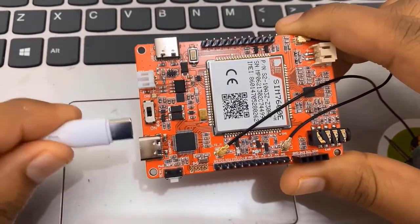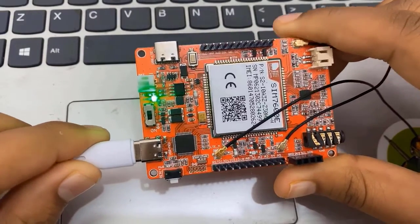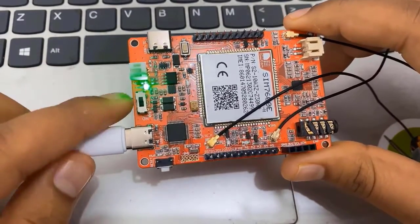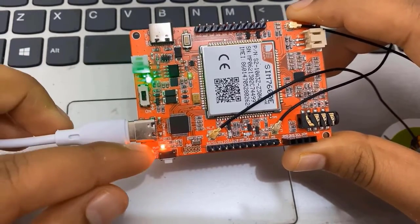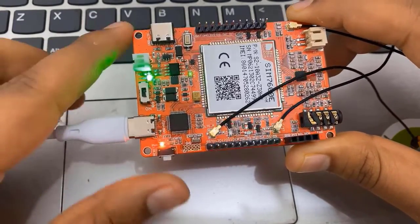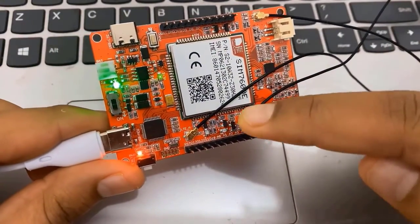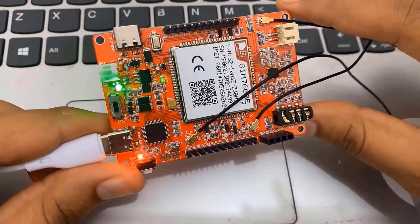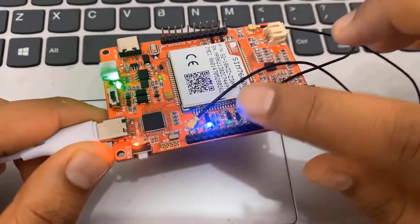Now, insert your Type-C USB cable in your SIM 7600 module. Turning on the green LED indicates that the module is turned on. Slide this button and the glowing of the red LED indicates that everything is powered well. Now wait for some seconds — you will see the blue LED blinking, which indicates that the SIM 7600 module has access to the cellular network.